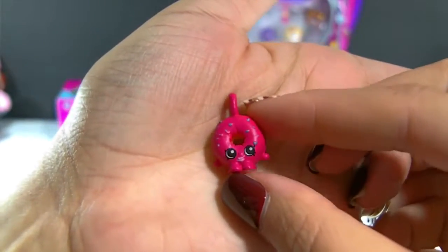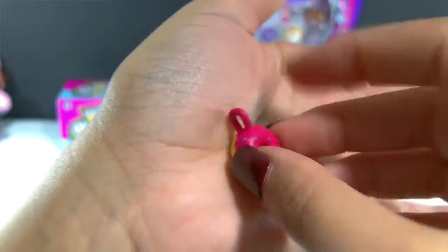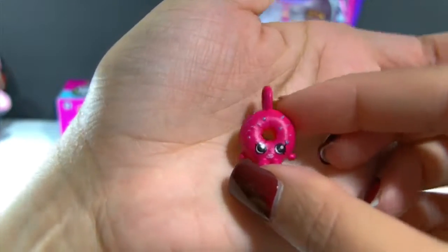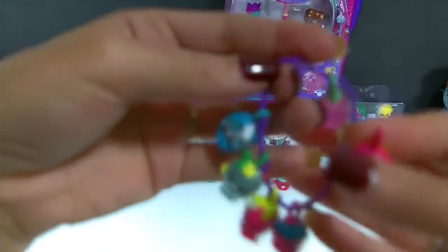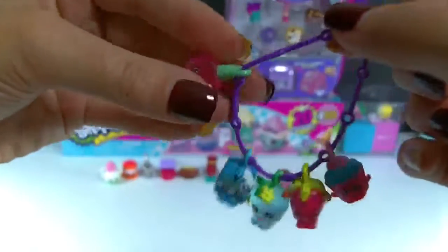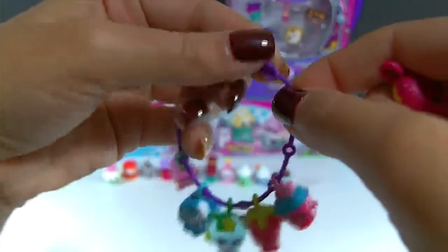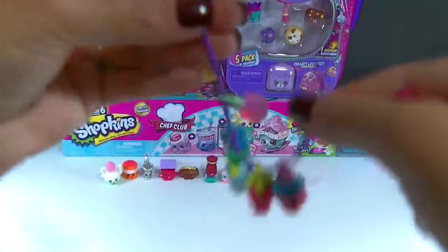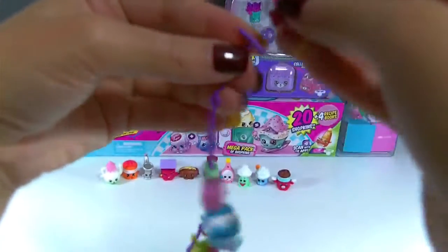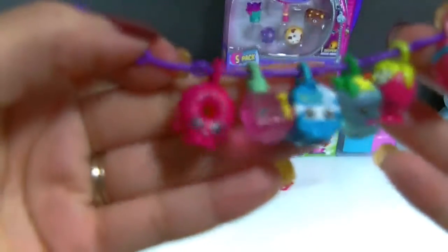And here is the visible charm that came inside of this pack — we got Delish Donut, which is super awesome. She is one of my favorite Shopkins, and of course I don't have Delish Donut as a regular Shopkin, so at least I get to have her this way. She's really cute, and I can add her onto my charm bracelet. Those are the charms I have so far — I'll go ahead and add her on. There we go, now she's on my charm bracelet. Aren't they so cute?